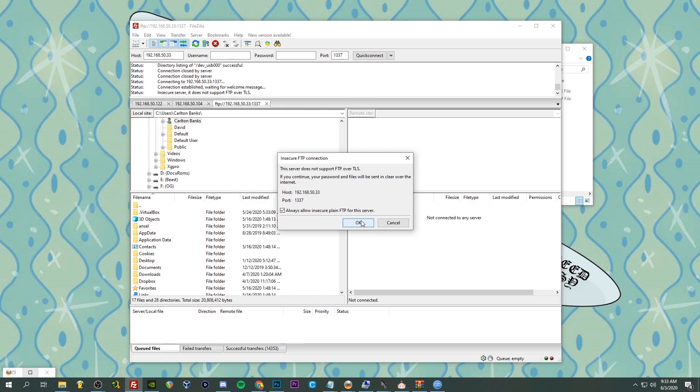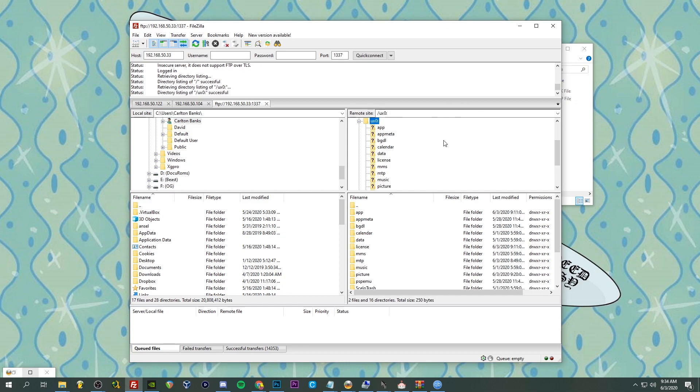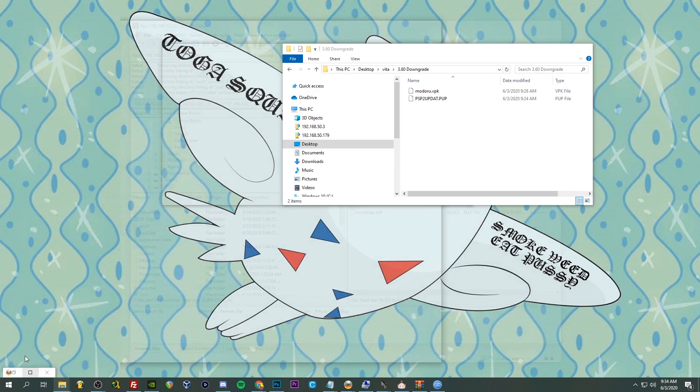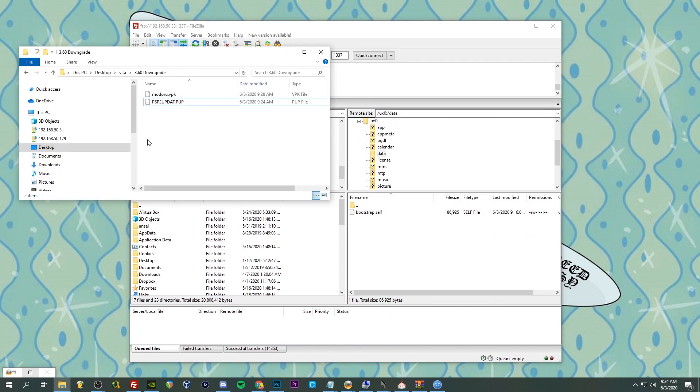Allow insecure plain FTP for this server. We're going to go to ux0, then to the data folder, and we're going to copy these two files over: the Modoru VPK and the PSP2UPDAT.PUP. Just let it do its thing, make sure they're not failed, and once done we can hop back on the Vita.